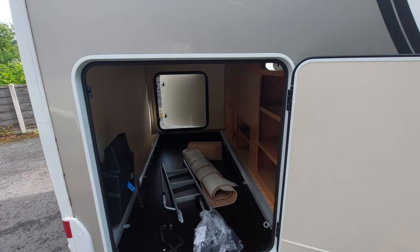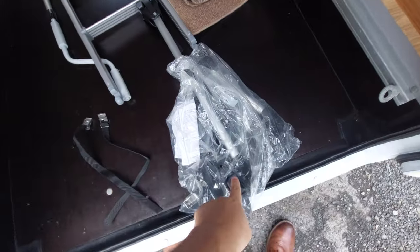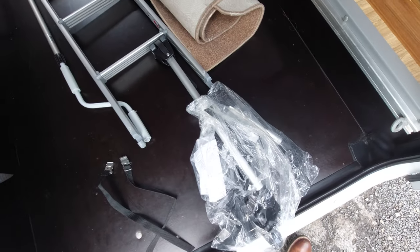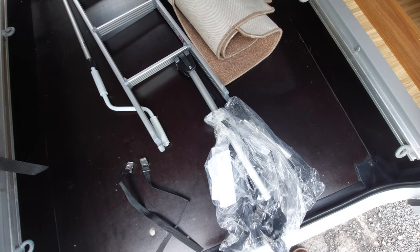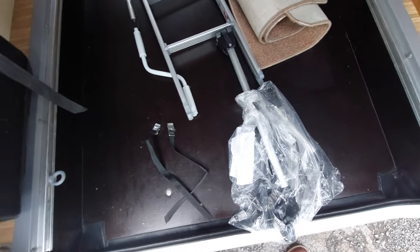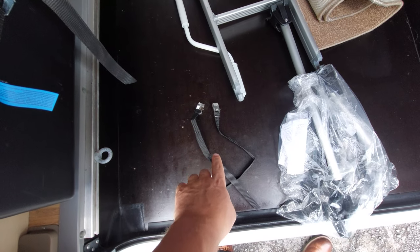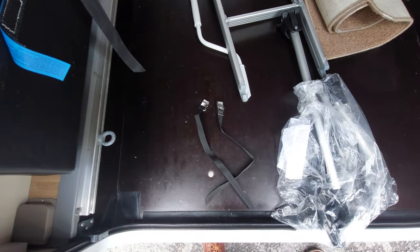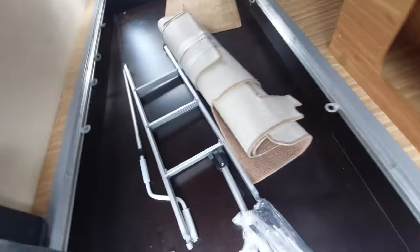On the other side of the motorhome, opposite the garage access, there are further bike posts. It's a four-bike rack — the longer post is for the outside bike and the shorter one is for the inside bike. These straps can be put over the wheels to keep them in position when sitting on the rails.